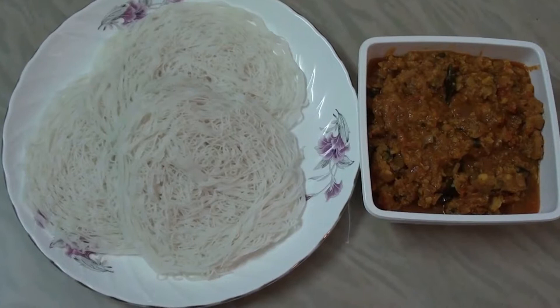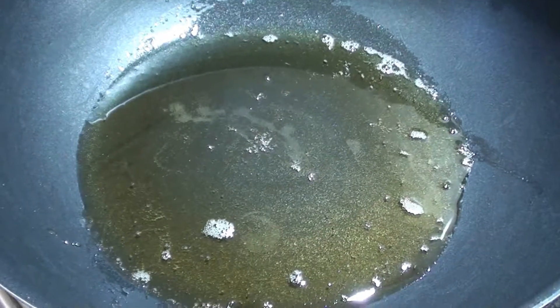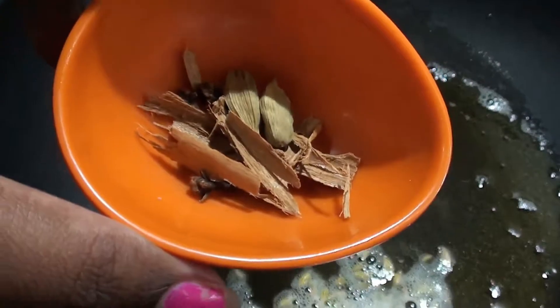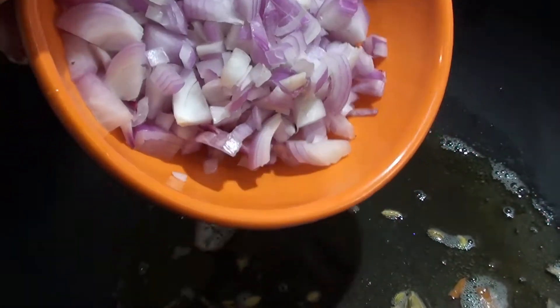This is a combination of these ingredients. Let's see how we are doing this. In a pan, we can add some salt. Add 1 medium-sized onion.